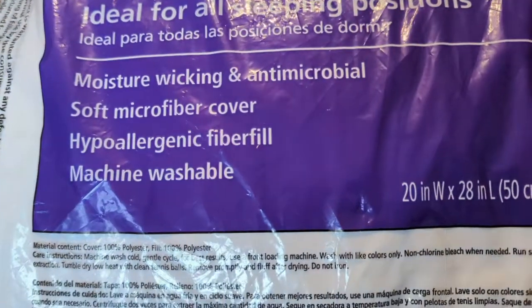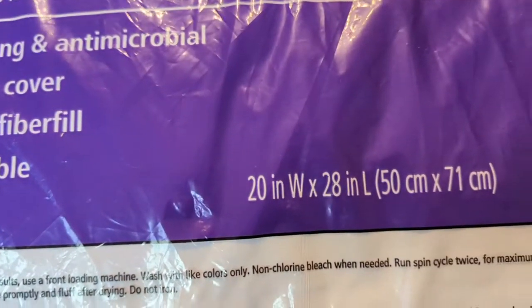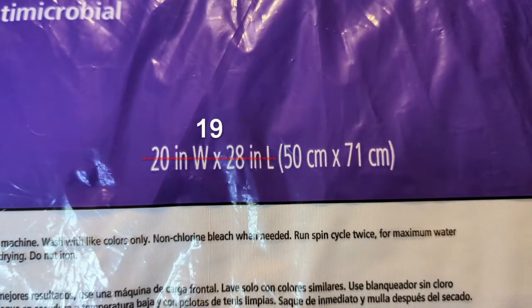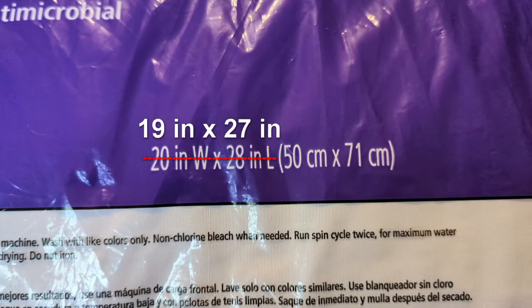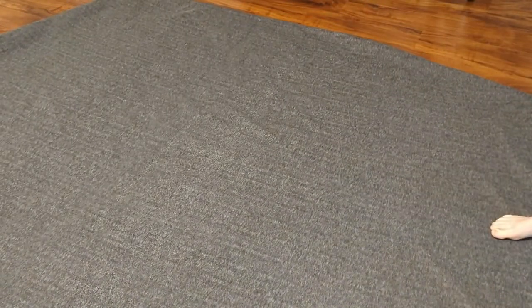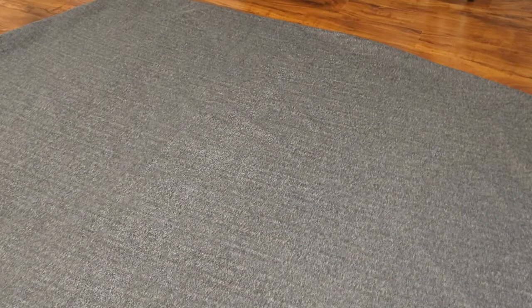I grabbed the standard queen size pillows which are 20 by 28 inches. To get the size of my pockets for these pillows, I subtract one inch from each measurement, giving me a pocket size of 19 by 27 inches. I unwrapped and washed the blankets before starting — this is a twin size blanket measuring 66 by 90 inches. A flat twin size sheet would work as well, but I like the soft, comfy feeling of the fleece.